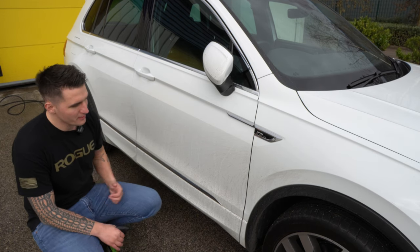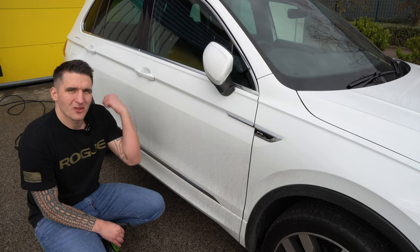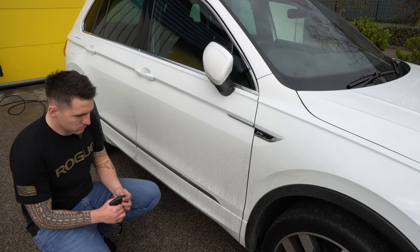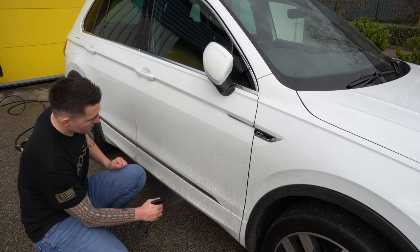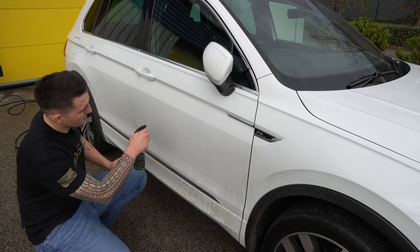The car isn't being pre-rinsed — I'm going to do a true test of how it attacks the loose and stubborn dirt. What you want to do is pre-saturate the area as well as you can.